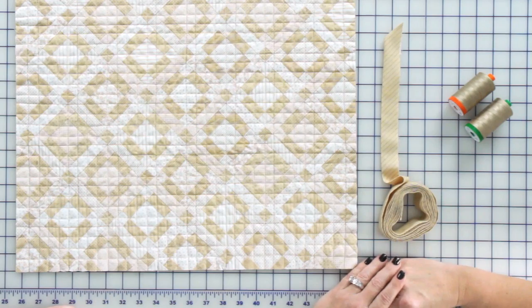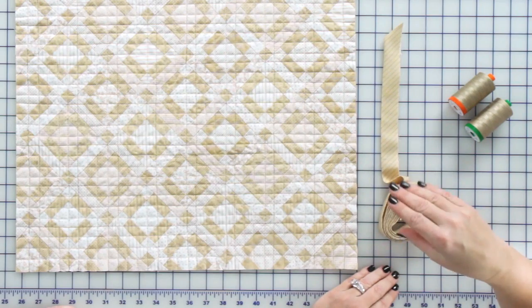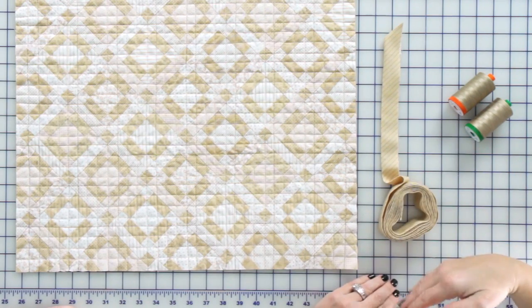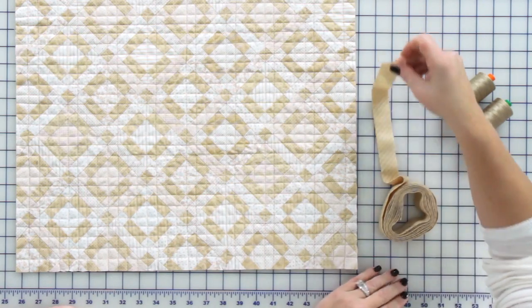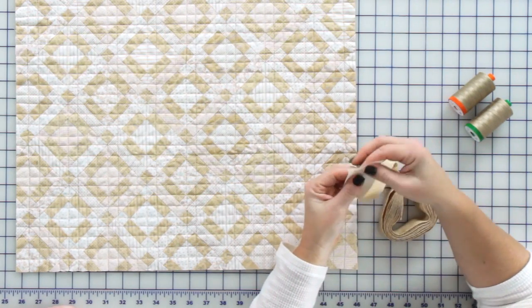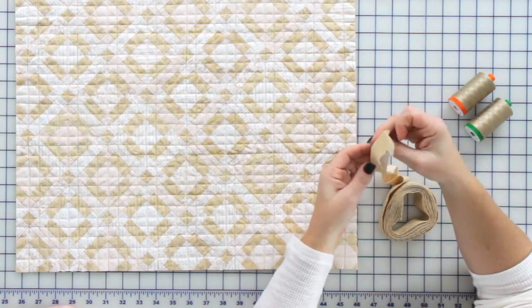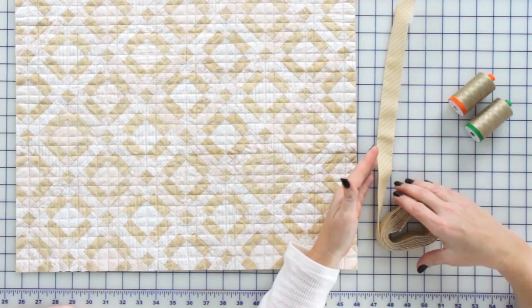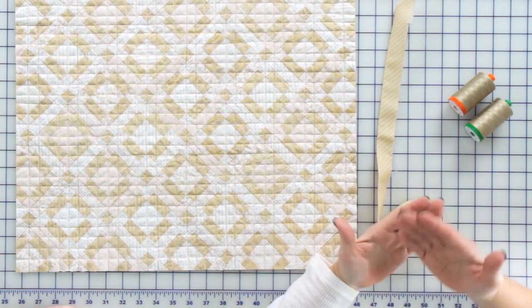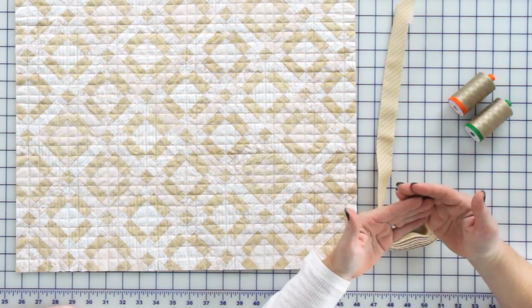To prepare the binding, I first determined the perimeter of the quilt plus 10 inches, and that measurement is how long I pieced my two inch strips together — so two inch wide is what I cut. Then I took the end, creased it over, pressed it, and then pressed the whole length of the binding in half. I also want to mention that where I joined the 45s of the length, I pressed that seam open as well.